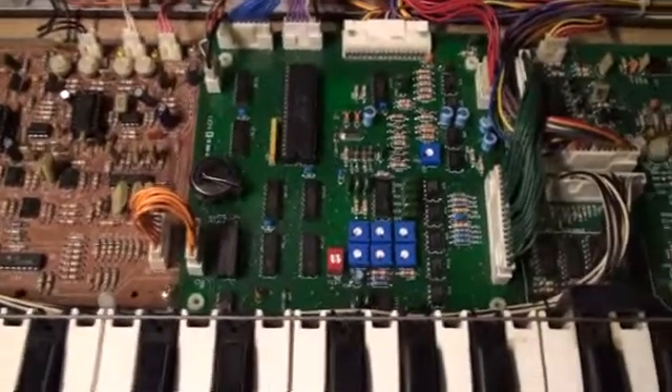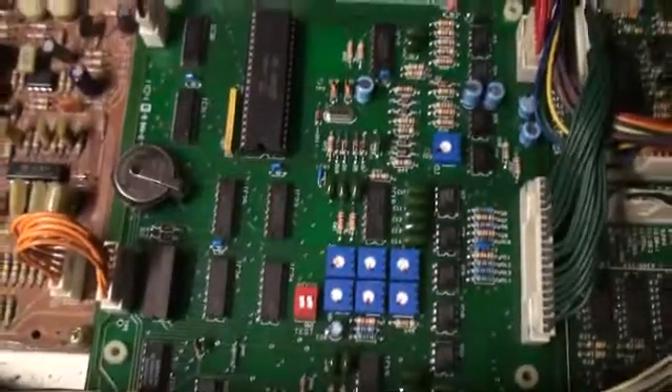Hey, welcome back. It's CinderGrader. Here is the Old Crow replacement PCB for the main board, the KLM367.